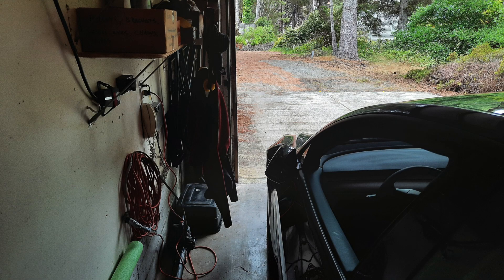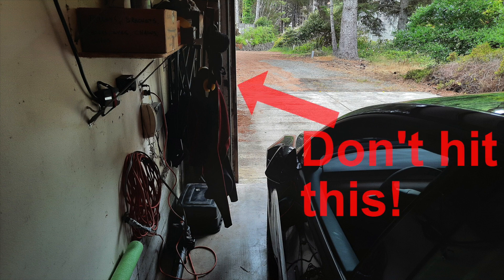In this video I'm going to demonstrate a problem that Tesla Vision has that the ultrasonic sensor cars do not have. It concerns backing this car into the garage without hitting the side of the garage door. The problem is very simple.